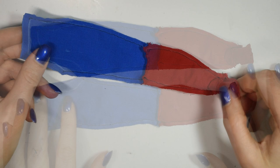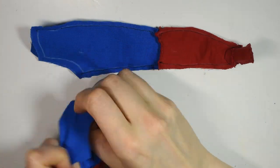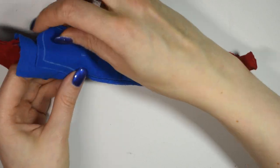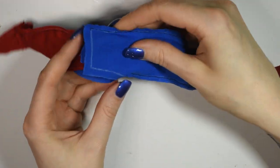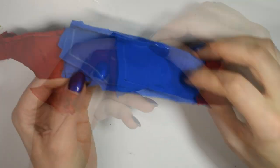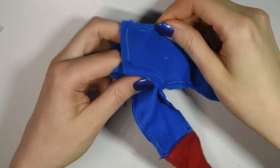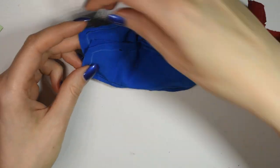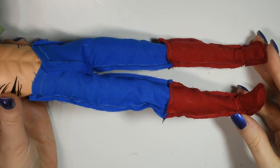Then you want to make the other one the same way. Once you have both pant legs ready, you want to take one and fold it right sides out at the top, and then tuck it into the other pant leg. This way you can sew the two pieces together easily along the curved line. After that, here's how they should look.